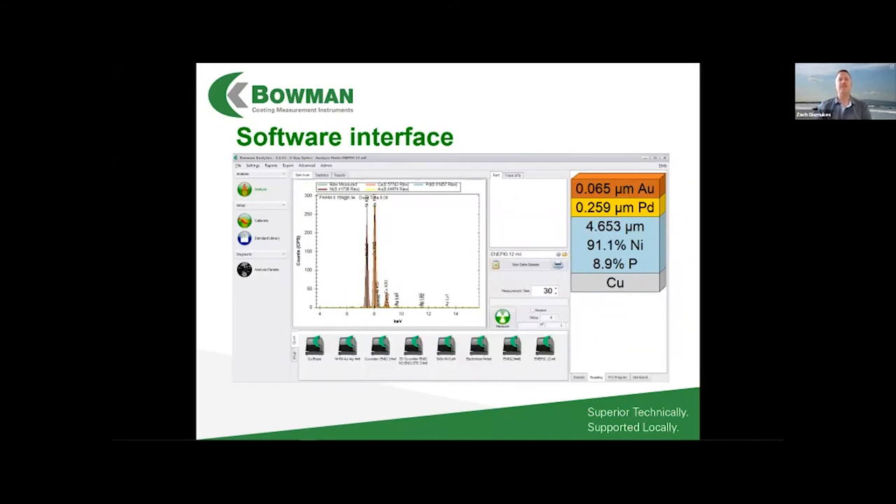Here's a snapshot of the software interface. Any coating thickness XRF system will have a spectrum view of the raw data being collected, a selection of applications — important for job shops running 50 different processes covering silver, tin, cadmium, zinc, gold, nickel, and more — and on the right side a readout showing the actual coating layers with a diagram of how they're plated and the thickness breakdown. If it's an alloy, the composition of that plating layer is shown as well.